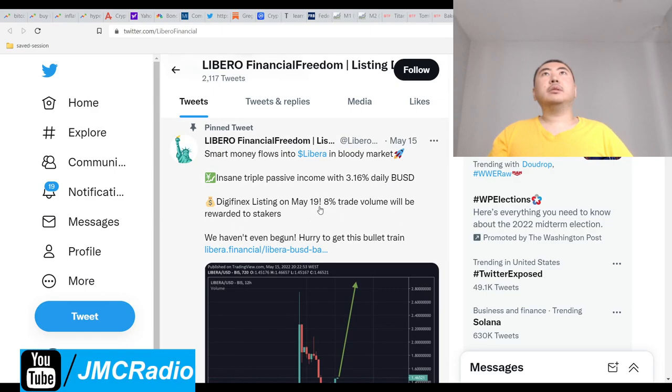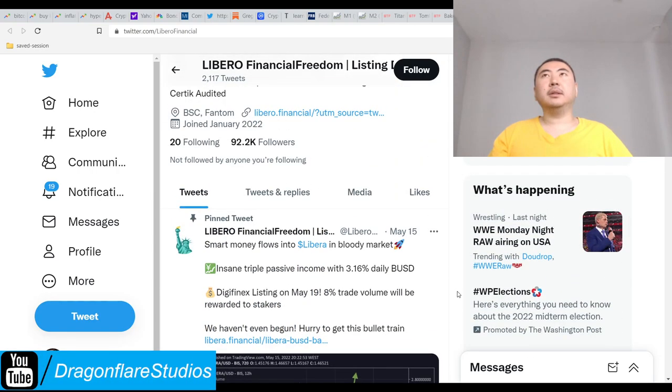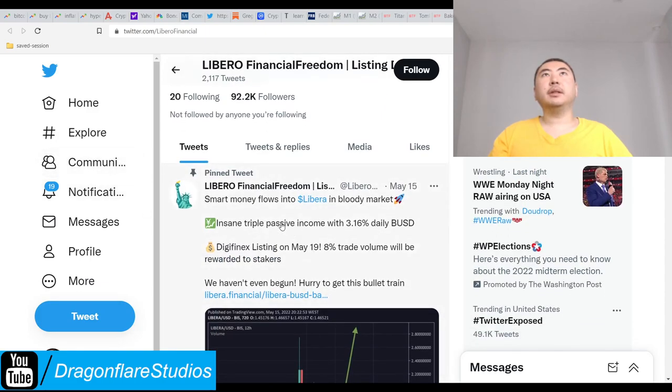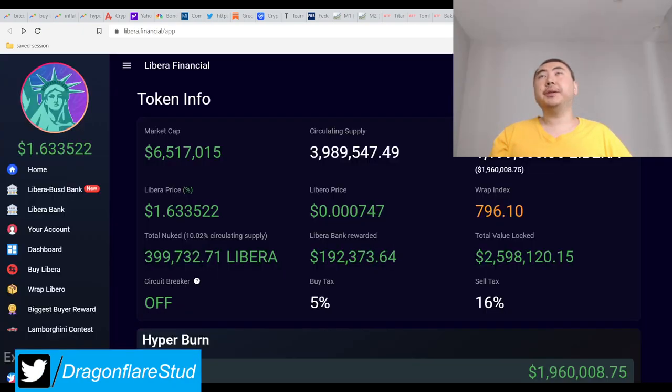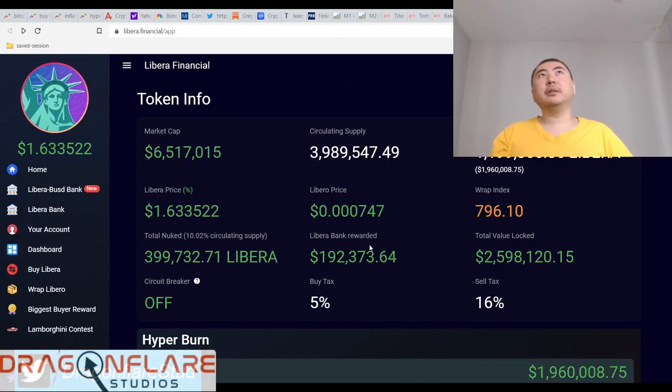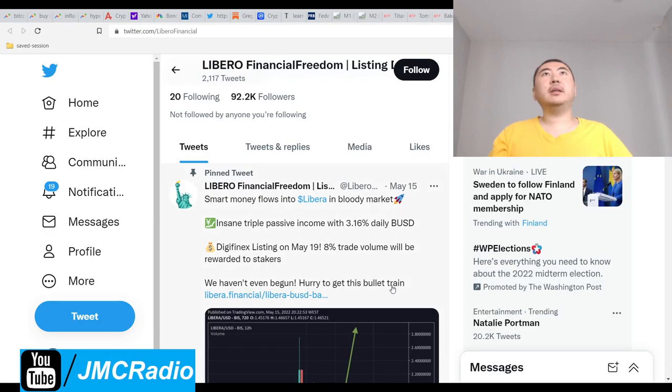8% of trade volume will be rewarded to stakers. So this is actually really significant. And it turns out this is actually run by Libero — I thought it was just a copycat but it's actually a Libero project. I'll make sure I write that in the YouTube description right off the bat. So basically they figured out a way to create more utility.